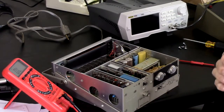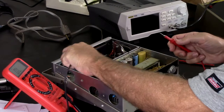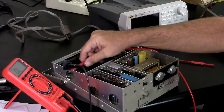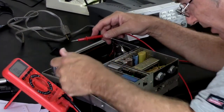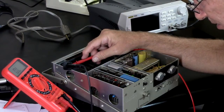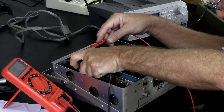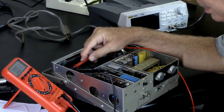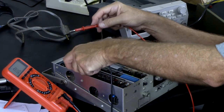Using the continuity tester — nope, nothing there. That's the megahertz light, I think. Actually let me measure resistance — still reads open. So that's burned out — the megahertz light.